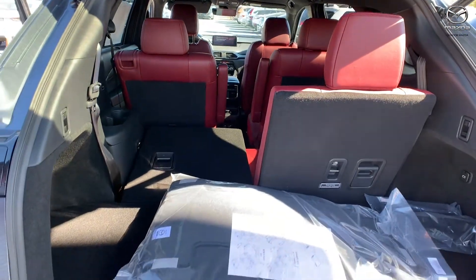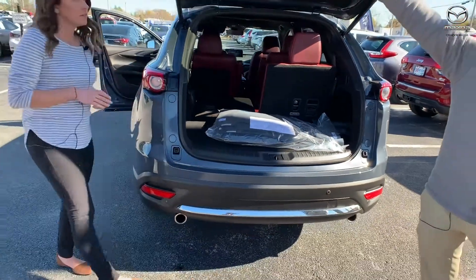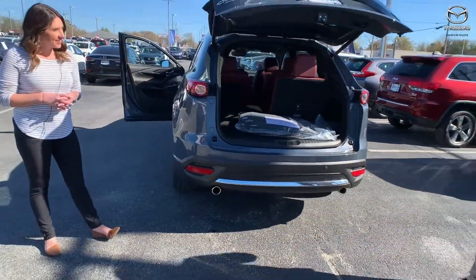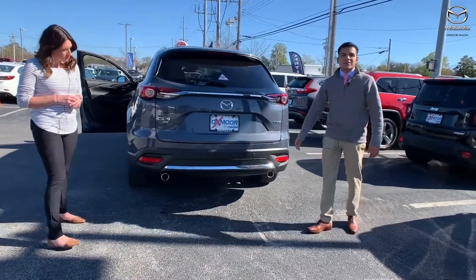You can kind of see the differences between having the seat up or down. Push the button, we'll close it, and then you'll be able to see how that works. And now back to the rear parking sensors options that you have.